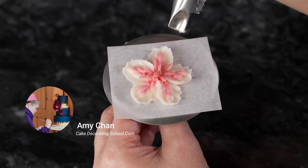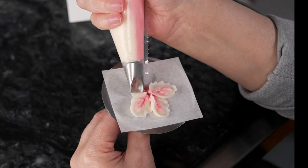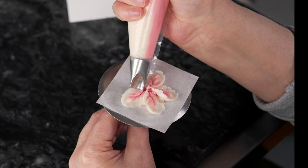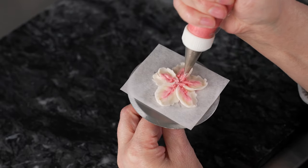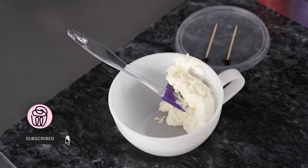This is Amy Chan from CakeDecoratingSchool.com. Welcome to our flower series. In this video, we're going to be piping buttercream cherry blossoms. The videos are broken down into steps so you can skip ahead, rewind, and re-watch as desired. So let's start making colors for our cherry blossoms.